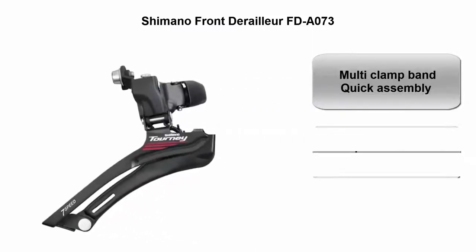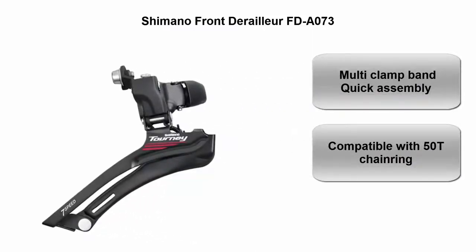Top 3: Shimano Front Derailleur FD-A073. Multi-clamp and quick assembly design, compatible with 50T chain ring.